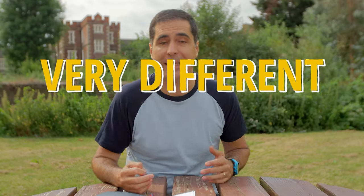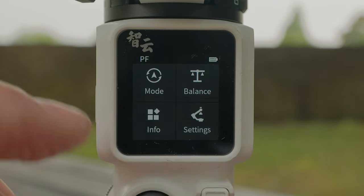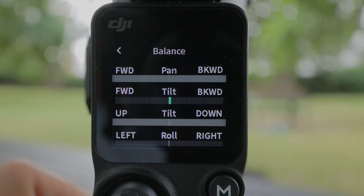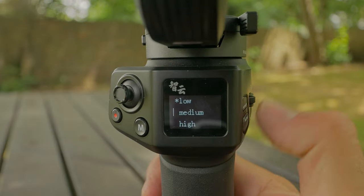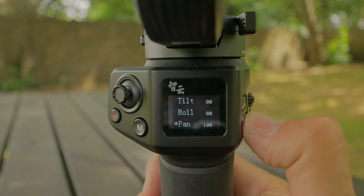One thing I really like about the RS3 Mini is the screen — it's a really nice color screen you can actually see on a bright sunny day, which is a big plus. The same goes for the Crane M3S — the screen is very bright, and I particularly love the info display that both the Crane M3S and RS3 Mini have, showing you the balancing status and whether any axis is incorrectly balanced or under too much pressure. The screen on the Weebill 3S is not as nice, though it does what it's supposed to do, and actually gives you more options in terms of settings and adjustments.